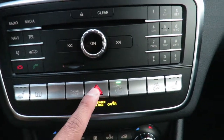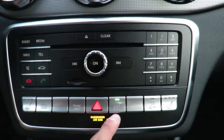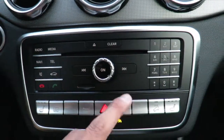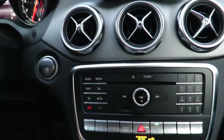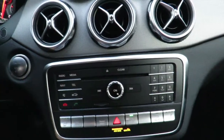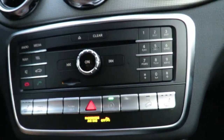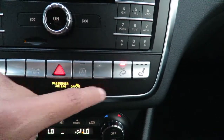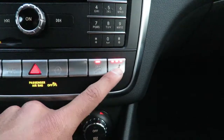The next button you have is your hazards — pretty self-explanatory. This is the auto start-stop feature. Every time you turn your car on, that feature will be on. If you want to turn it off, you can just press that button and it turns it off. Basically what that feature does is every time your car comes to a complete stop, it'll shut down the engine in order to save gas. Personally I find it a bit pointless, but it is there. The next button is going to be DSR — that is the downhill speed regulation. And the next button is again for the passenger side heated seat.